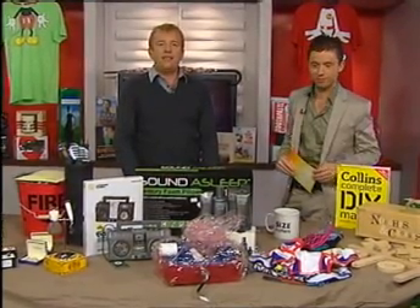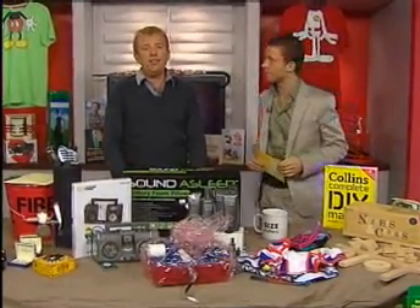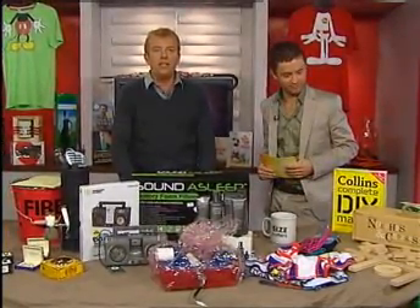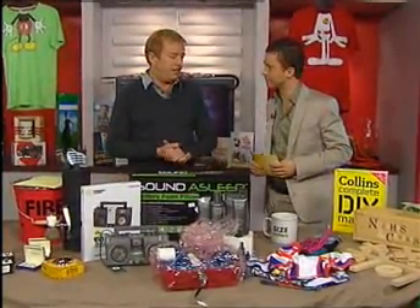Now, we all know it's Father's Day this coming Sunday, and so if you're planning to buy your father a gift, we have a great selection of gifts this morning, all collated by our very own Derek Hartigan. Good morning to you, Derek.